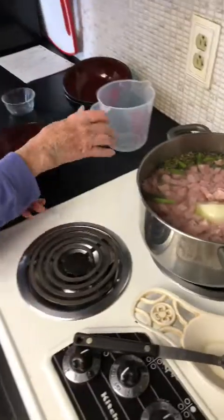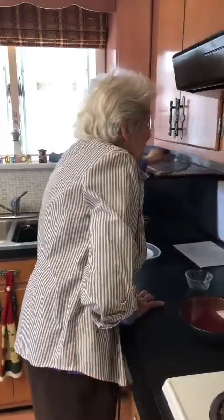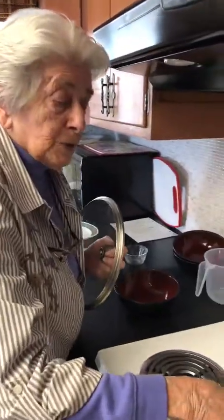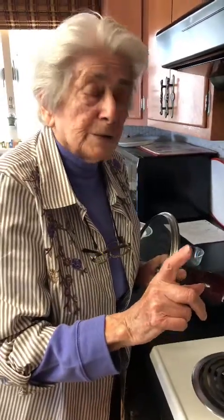Now we're going to turn the heat up to boil. Once it starts to boil, we're going to turn our heat down. Reduce your heat and let it simmer for approximately an hour, maybe an hour and fifteen minutes. While it's cooking, do what I do — taste it a little bit to make sure that it's done.